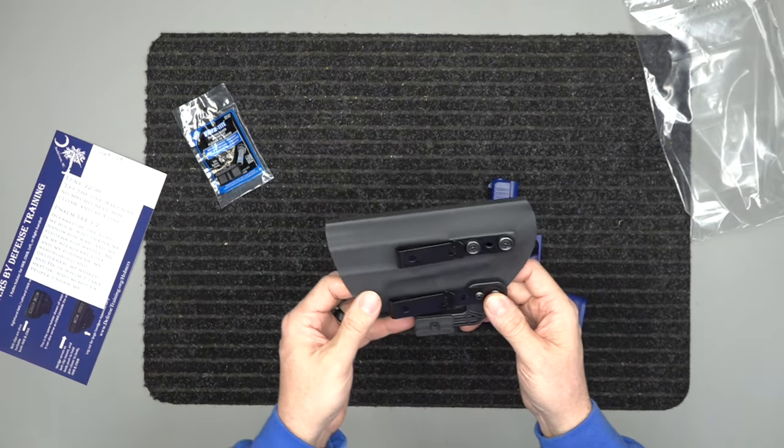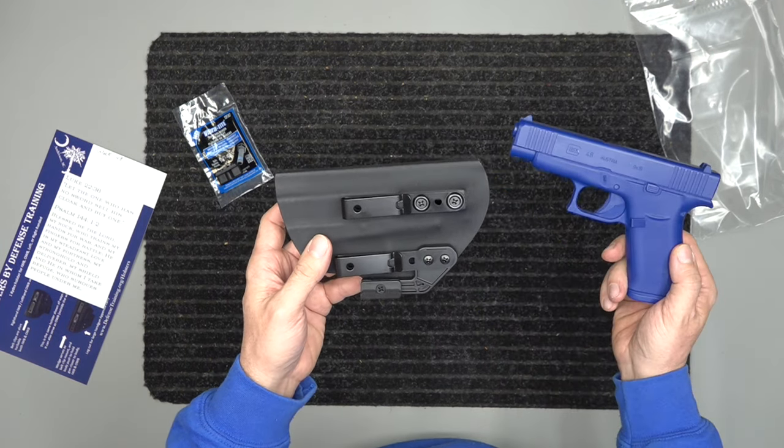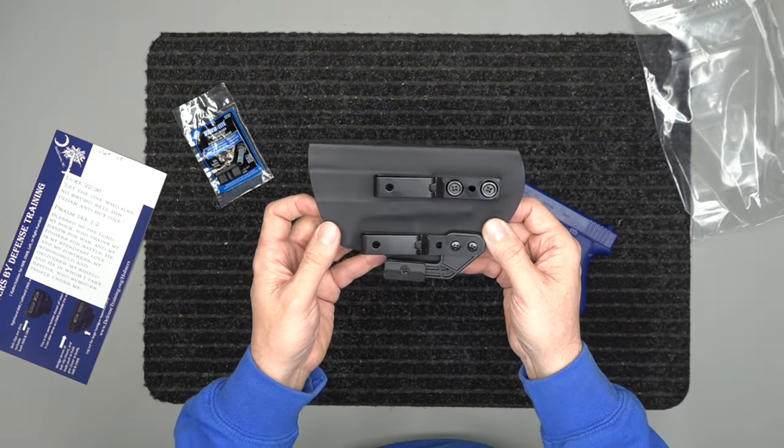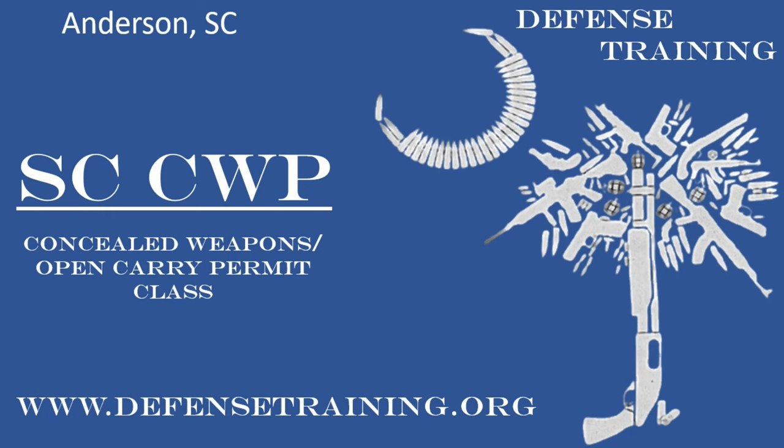This is for the Glock 48 holsters by Defense Training. Stay safe, stay armed. Please like, subscribe, and comment on this video below. Thanks.